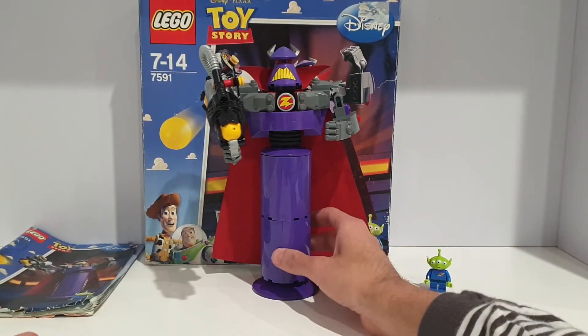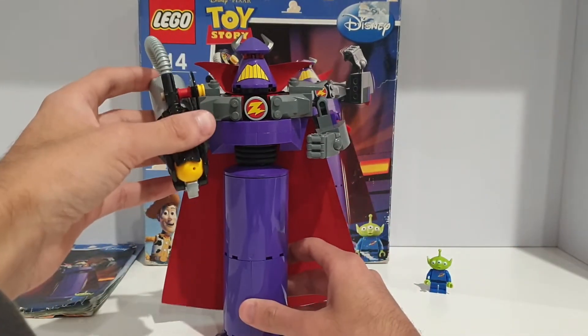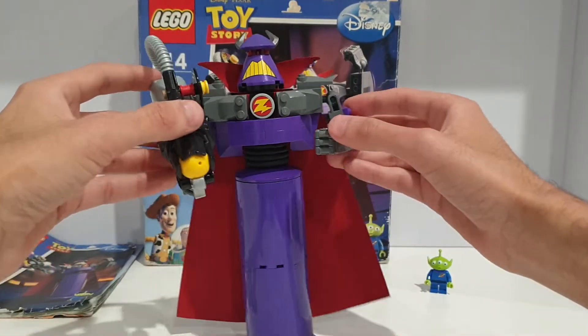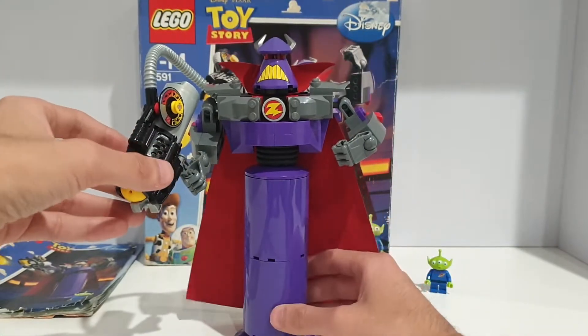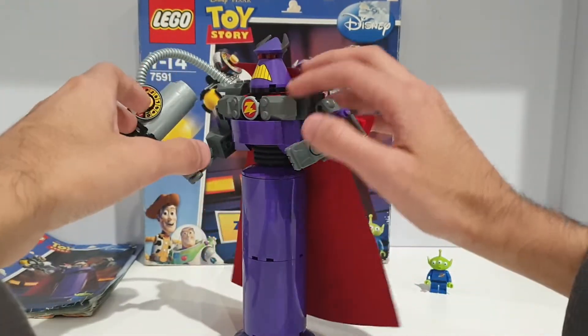The rest of the build is just the Zurg — all of this in a 118-piece set, so the Buzz one has way more pieces. Here is Zurg, and first of all I'd like to say that I really like how LEGO designed him. He has this huge cape underneath the headpiece.